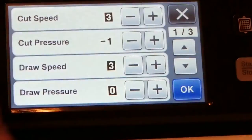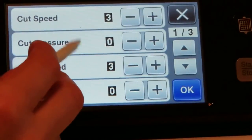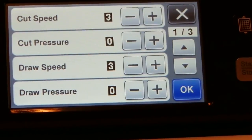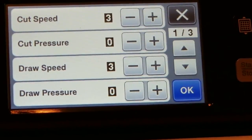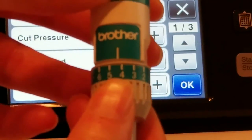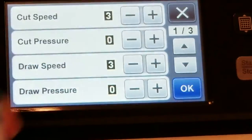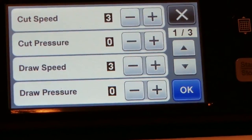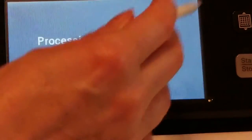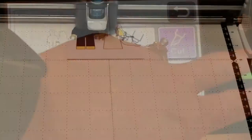You always want to check your settings before you cut. I'm going to leave the cut speed at three and change the cut pressure to zero. Draw speed is at three and draw pressure is at zero. I'm cutting cardstock, so on my blade I'm going to change the depth to 4.5. After I did this cut, I did need to readjust the blade depth to 5. Go ahead and hit OK, then hit the cut button, and press that green button that just lit up.